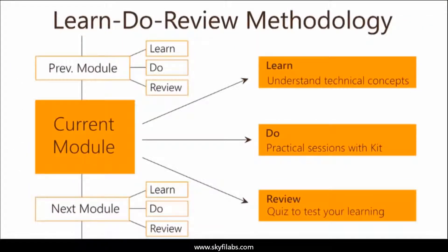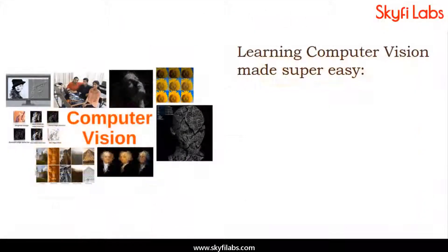The course is based on Skyfi Labs' Learn, Do, Review methodology, which ensures your learning of technical concepts, in addition to building the project with your own hands using the kit. A topic like computer vision can be learned only by building projects, and Skyfi Labs makes the process super easy for you.